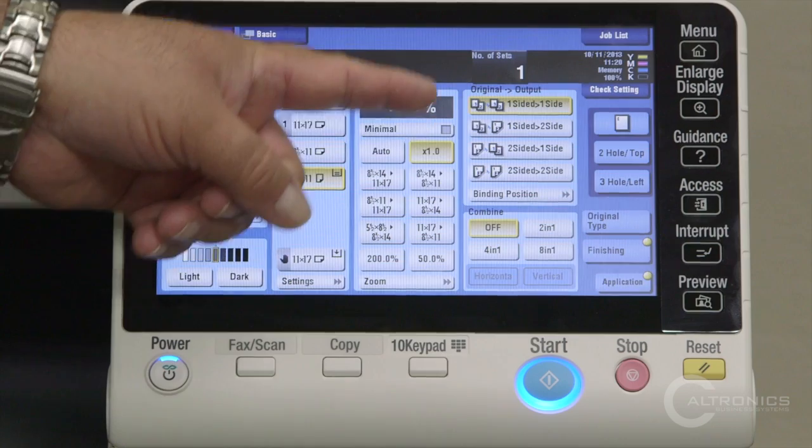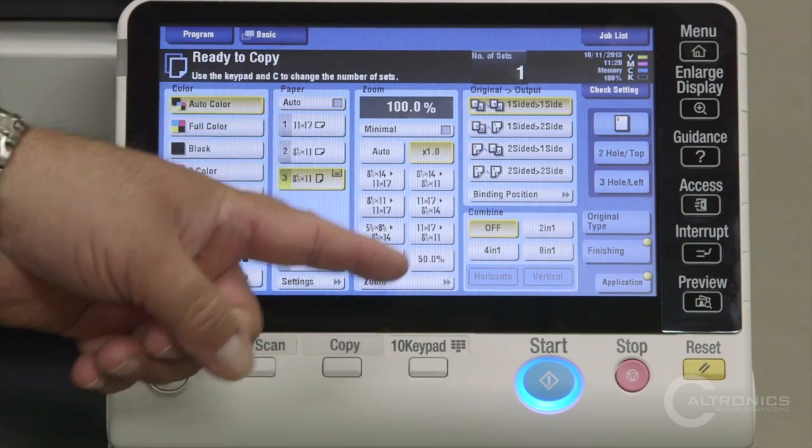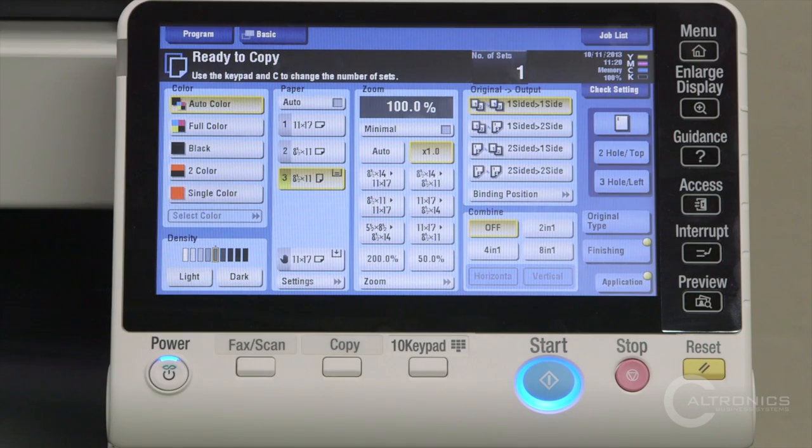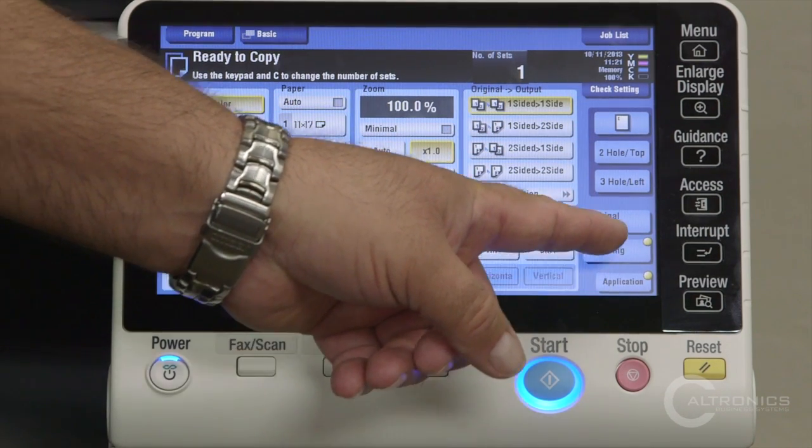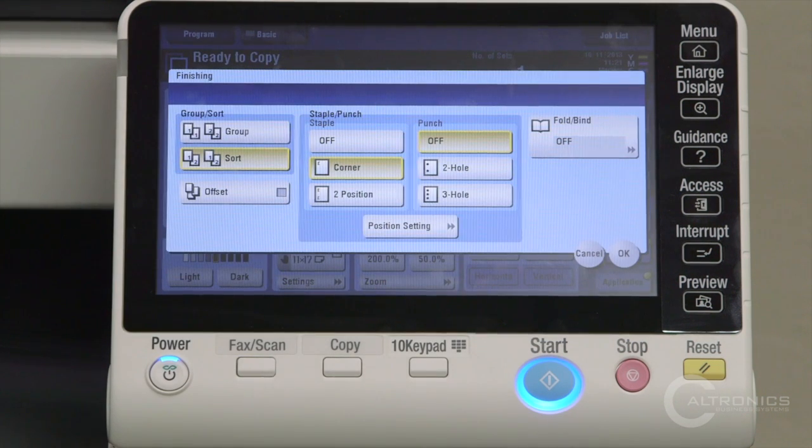We have one-sided and two-sided, all indicated right here. We have a piece of paper with a staple in it — if you touch it, that's your automatic staple in the left-hand corner. If you want to do more advanced finishing, hit the finishing key, and that's where you can do your hole punching, fold, and staple, if those options are available.